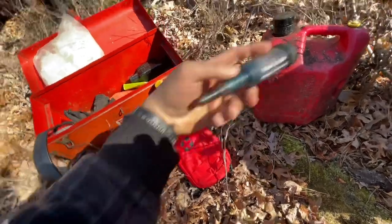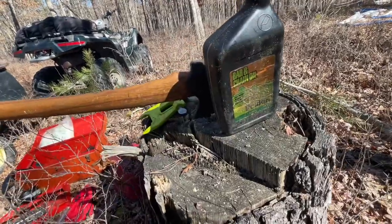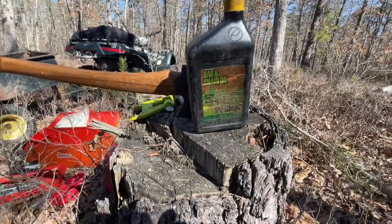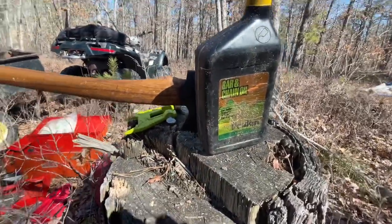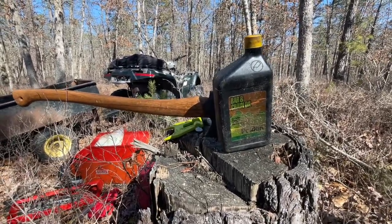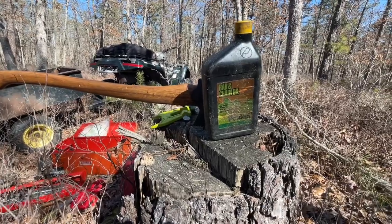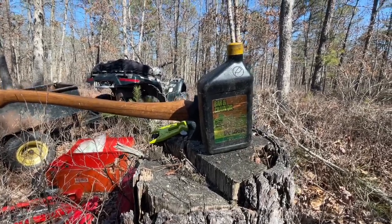This is the sharpening vise we'll be using today. We need some gas, bar oil, ear protection, eye protection — these aren't safety glasses that'll fog up, they're made of mesh so they won't fog up on you. I also have the sprocket lube and the sharpening file. A quick thing about bar oil: I refill this bottle with Husqvarna bar oil. Some guys use motor oil or transmission oil — whatever works, but bar oil is different.